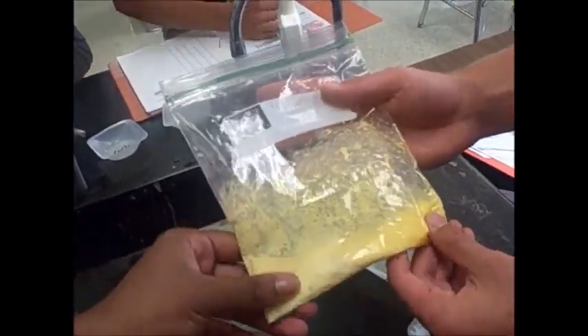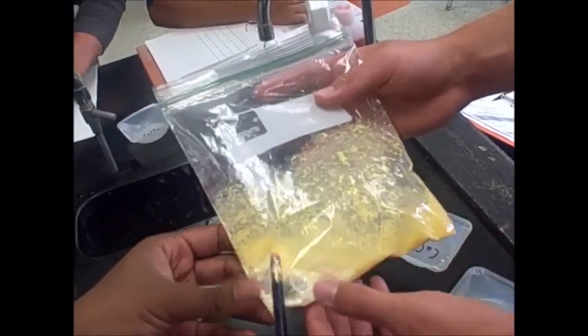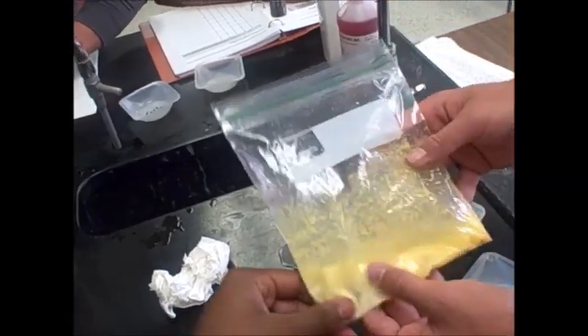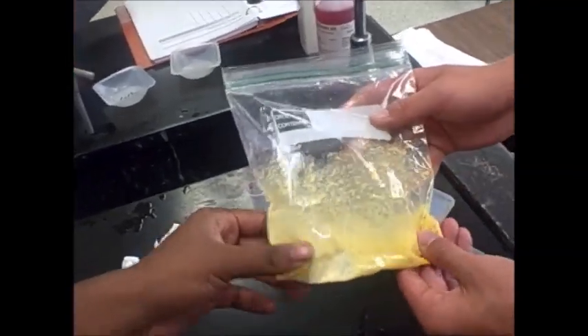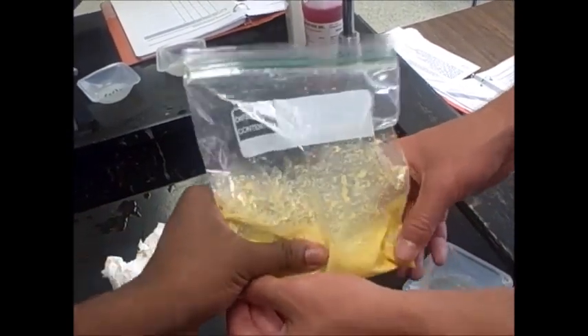Okay, what else do you have? Anything else? The sodium bicarbonate and the calcium chloride dissolved. Okay, it's still warm too. Yeah, it is. Okay, let's see the tail. Alright, yeah, I am ready.